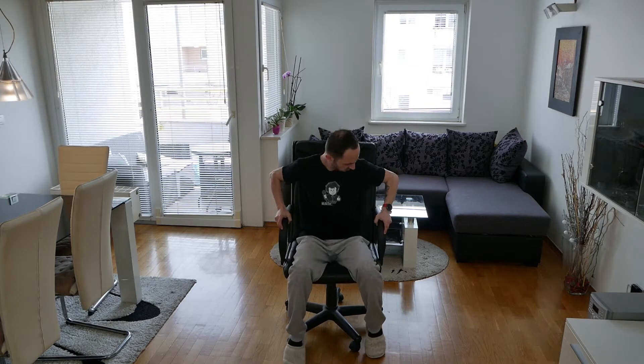I think I need a new chair. I really do. Maybe something like this, or something like this.